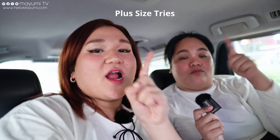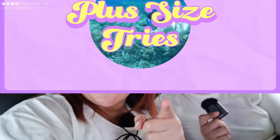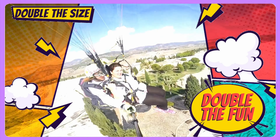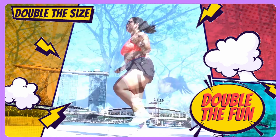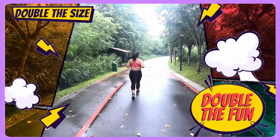Justine, are you ready for what we are about to try? I am so ready. Are you ready? I am so ready. I'm so excited. This is the first time that both of us plus size women are going to try Aerial Silk.